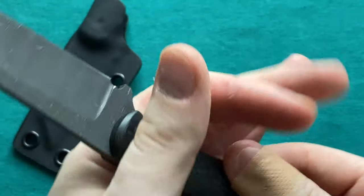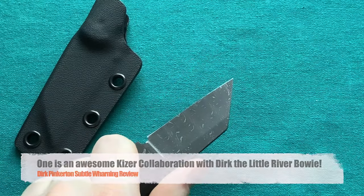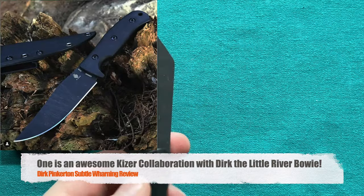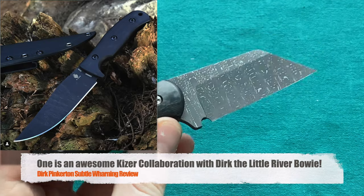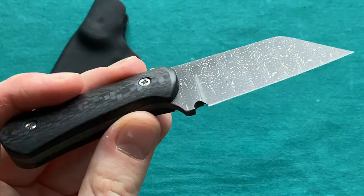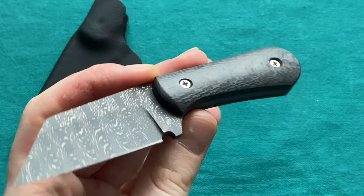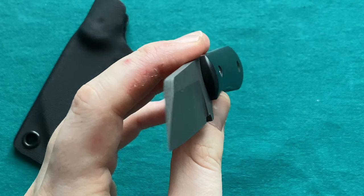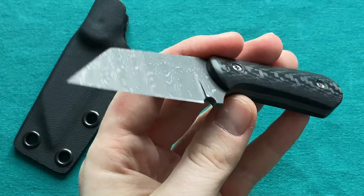Normally I'm not a neck knife or fixed blade kind of guy. I have about four fixed blades I use regularly and keep in my collection. I had one neck knife a long time ago that I ended up selling because I wasn't really carrying it. But this thing is just an absolute gorgeous piece and will certainly stay in the collection for a long time. Absolute gorgeous work by Derek Pinkerton.